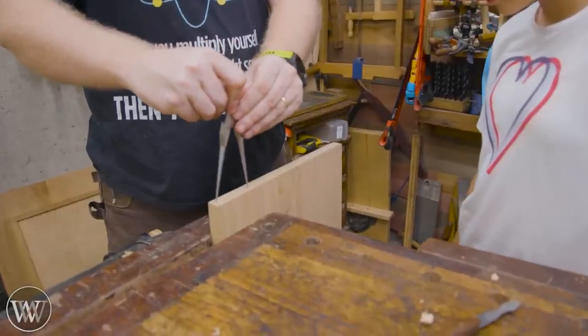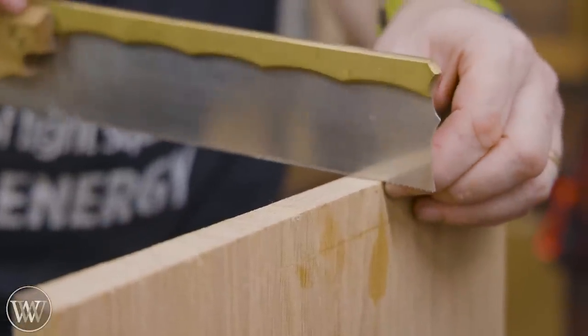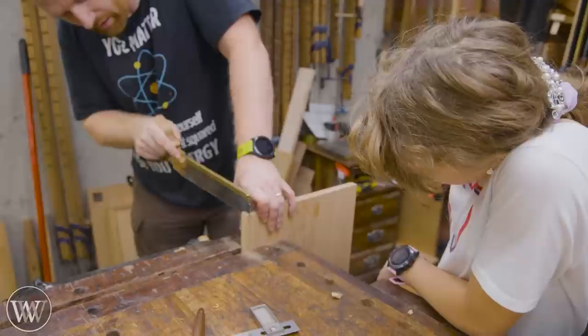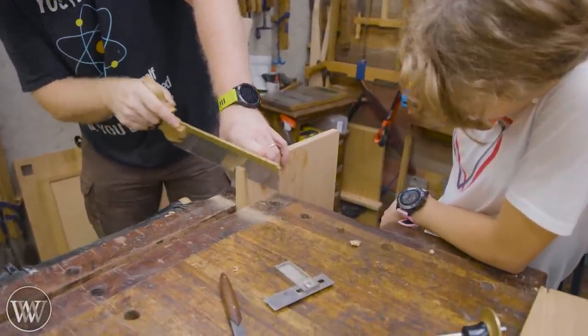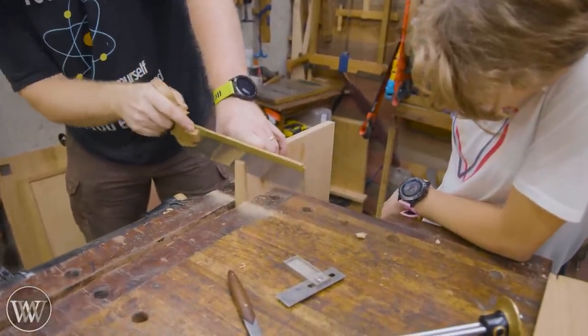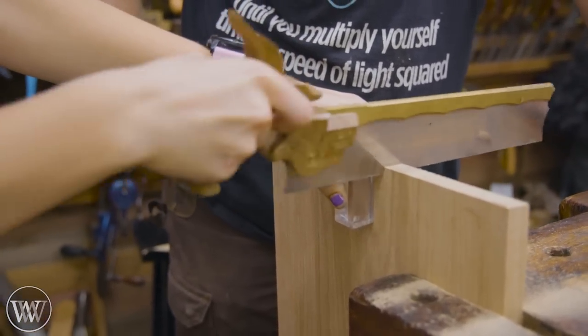For the top corners into the top plate we're going to dovetail them in, and this is a long series of dovetails which is really fun. Lay them out with the dividers and go to town. Doing a long series of dovetails is just like doing any other set — they go relatively easily, it's just a lot more of them.